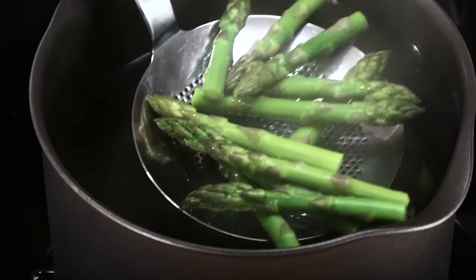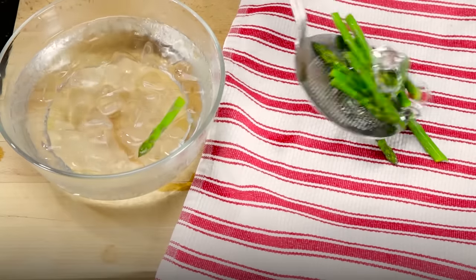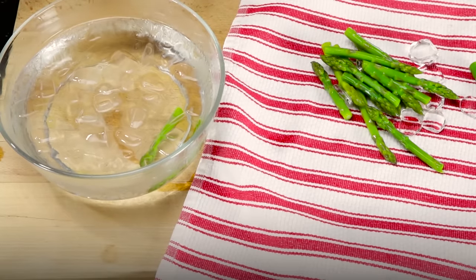Shock the vegetables by removing them from the boiling water and plunging them into the ice bath. When cooled, remove the vegetables from the ice bath and drain.